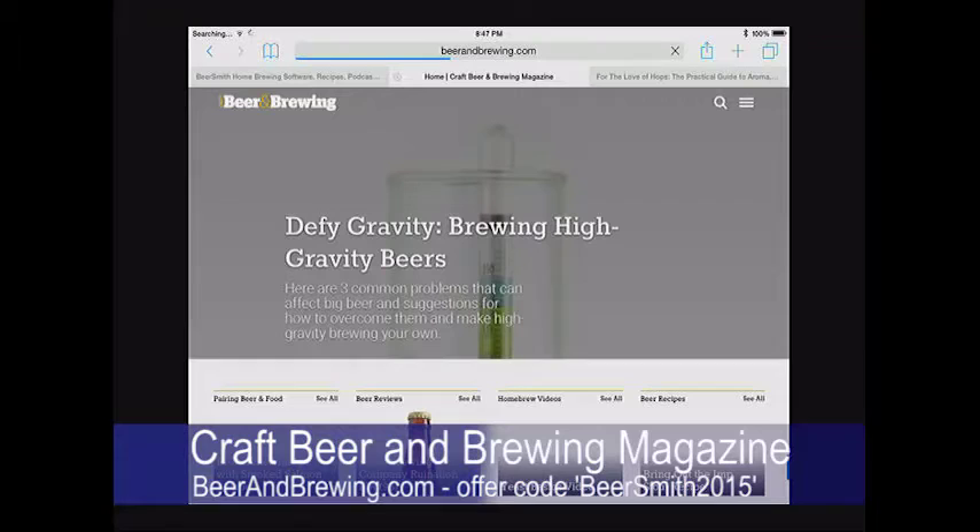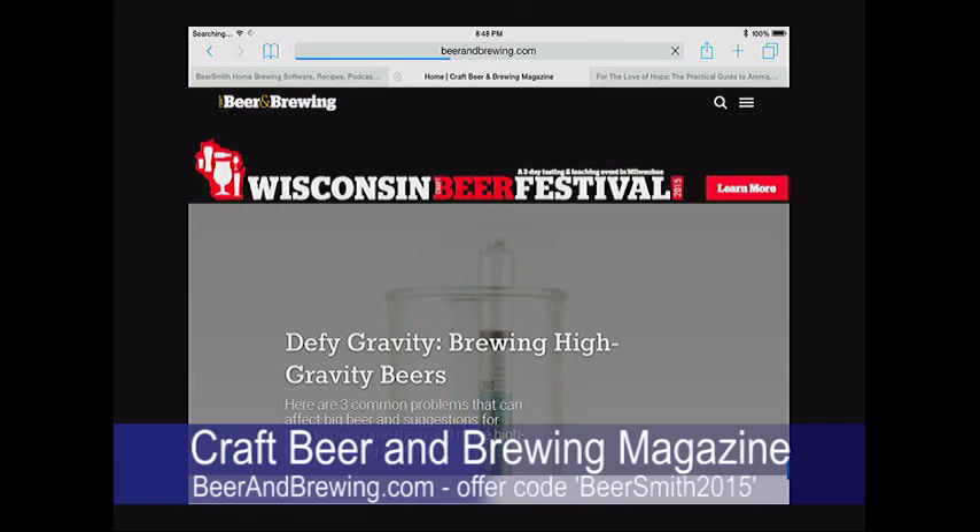Thanks to Stan Hieronymus for joining. Thanks also to Craft Beer and Brewing magazine — use offer code BeerSmith2015 at beerandbrewing.com for 15% off subscriptions or anything in their store. Subscribe to the BeerSmith newsletter at beersmith.com by entering your name and email in the right sidebar to get a weekly brewing article. Thank you for listening and have a great brewing week.